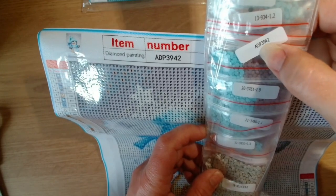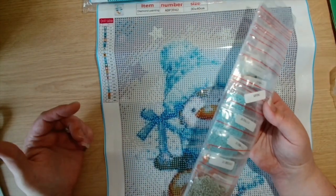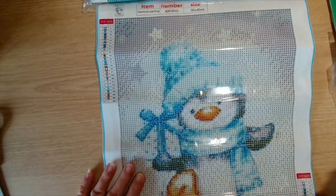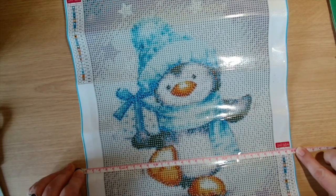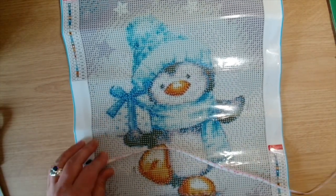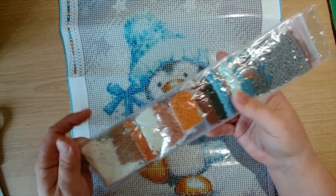The canvas code is ADP 3942, so if you store your diamond paintings in a folder and your diamonds in a drawer somewhere, you can bring the two back together using that code. Let's have a measure — it says 30 by 40 but the actual drill area is 25 by 35. I'm very very pleased with that and all the different tones — I'm really excited to get that one started.